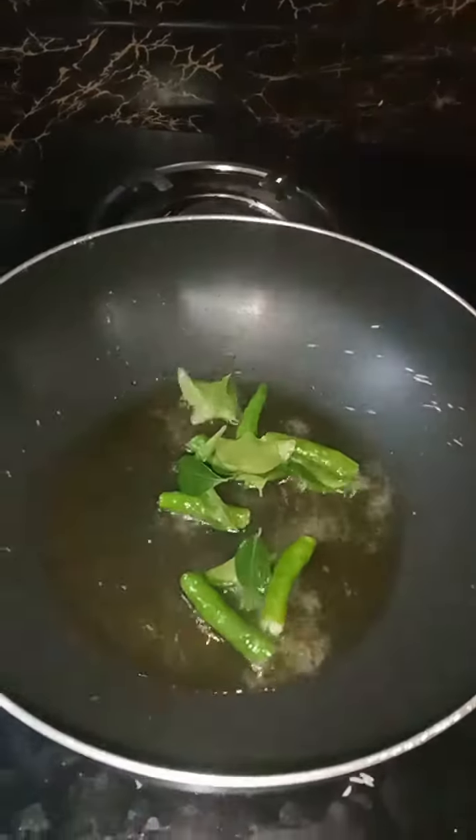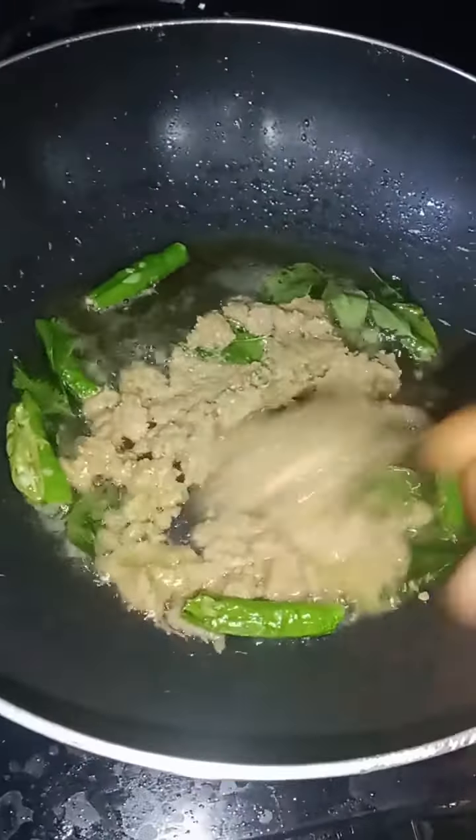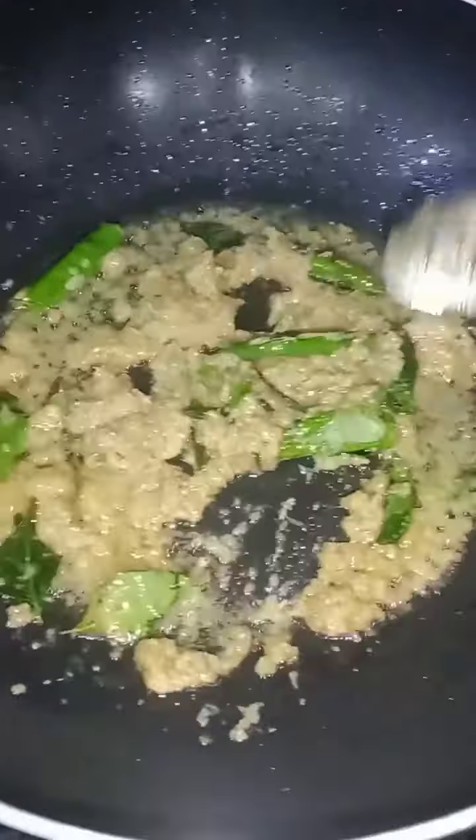Then add some oil to the pan. Put a bowl into the oil in the pan. This will heat it properly.